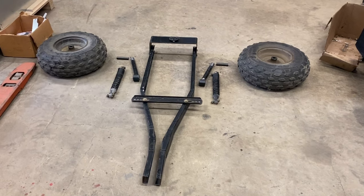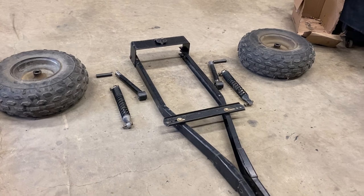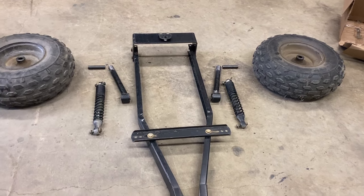Let's build an off-road mower trailer. This one's going to be independent suspension with some little tiny ATV shocks, custom spindles — everything about it is custom.